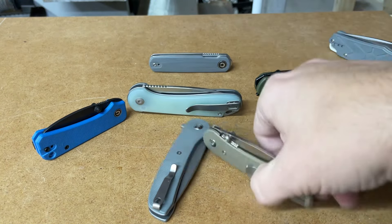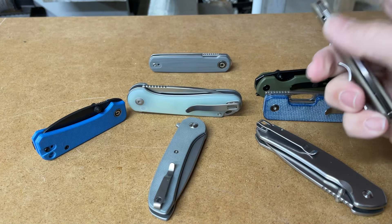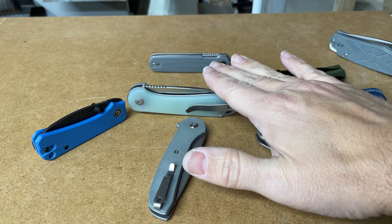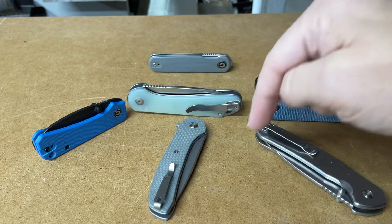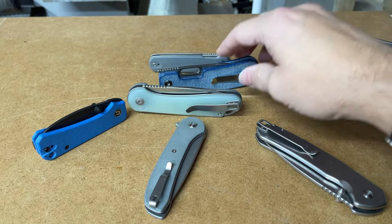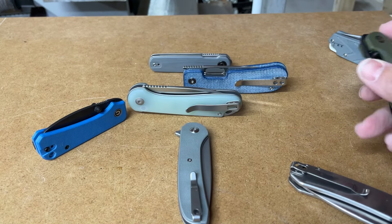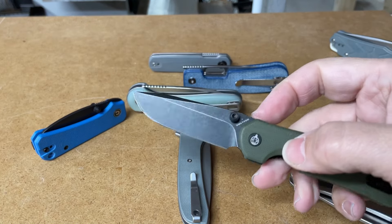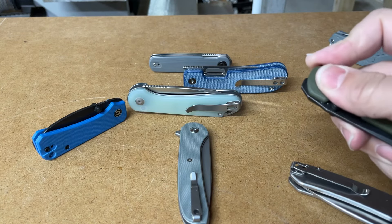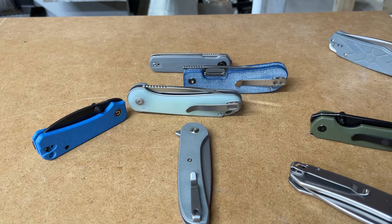My favorite knife in this set - excluding the Lander, because the Lander with M390 would definitely be my favorite - if we had the regular Lander, it would go: the Lumi, the Elementum, the Invert. The Lumi, the Elementum, and the Invert are probably the top three, and then it gets complicated. I haven't had enough time with some of these knives to fully figure it out, but once I do I'll let you know, probably in a review. So that was our Sweet Stuff Saturday for entry-level knives - we'll see you later.